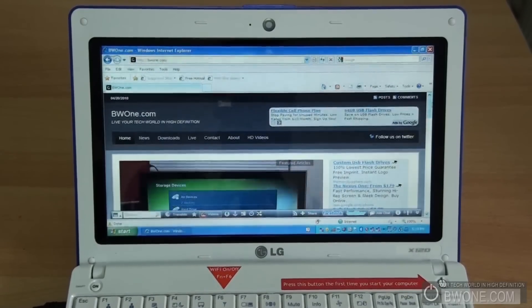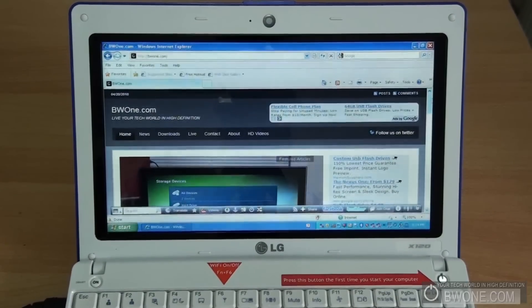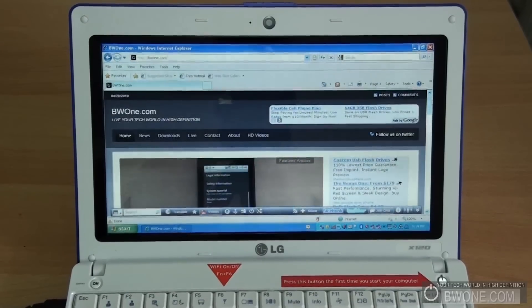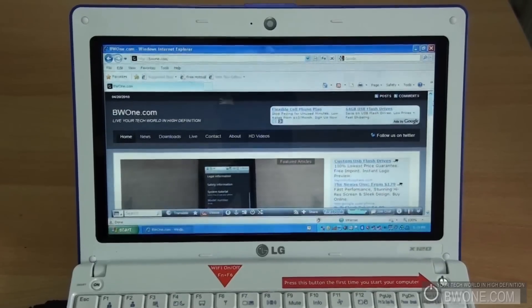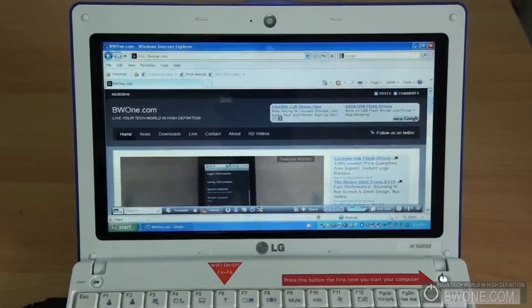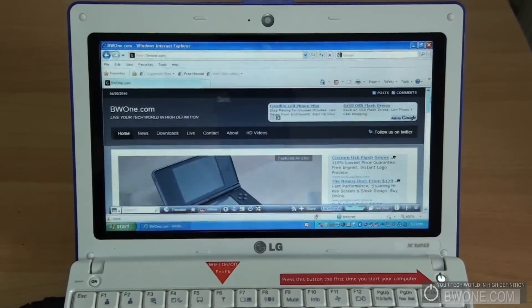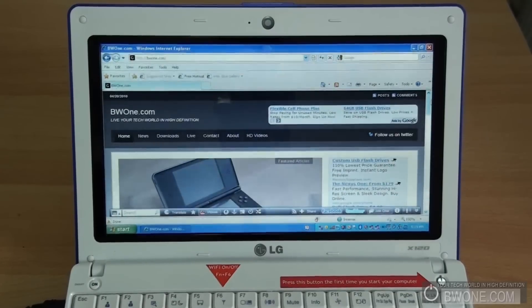Overall, I definitely want to give this a thumbs up. It's definitely a good netbook, and if you're in the market for one, definitely consider the LG X120. This is Beau Medier from BW1.com giving you my review of the LG X120 3G Ready Netbook. Remember to follow us on Twitter, subscribe to our RSS feed and YouTube page, and always remember to live your tech world in high definition.